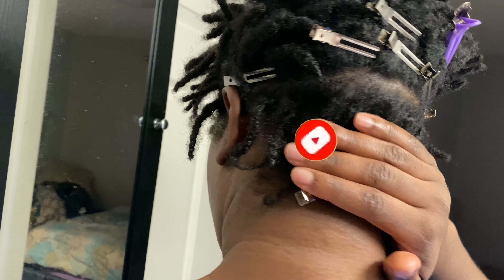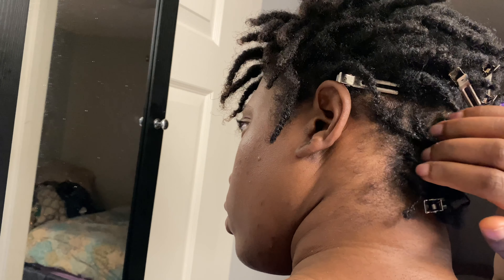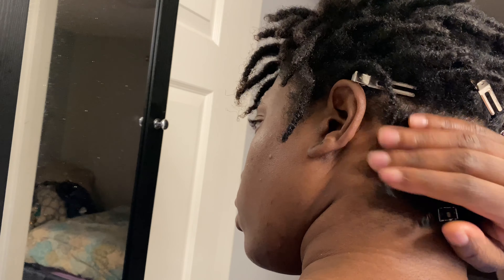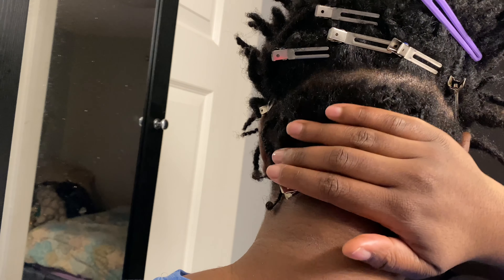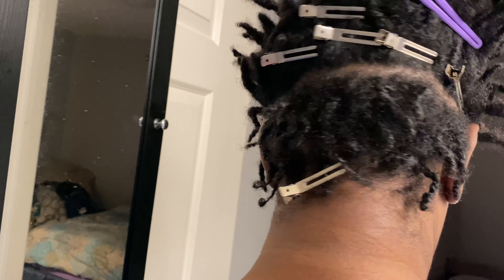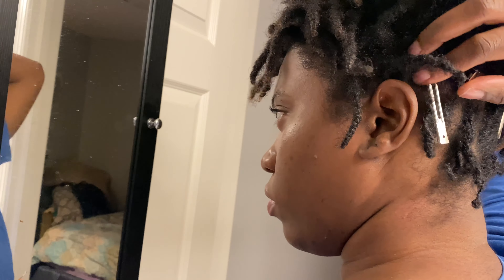I have started my lock journey. I'm about two months into my journey. And today I just decided to interlock the back of my hair because I haven't talked about this much, but my nape area is my weak area. It always has been for years, which I spoke about in my last video.